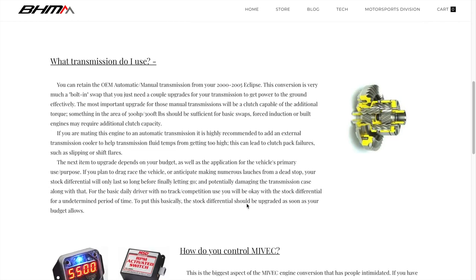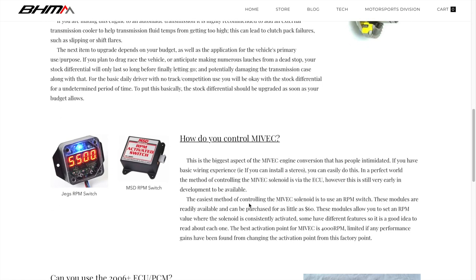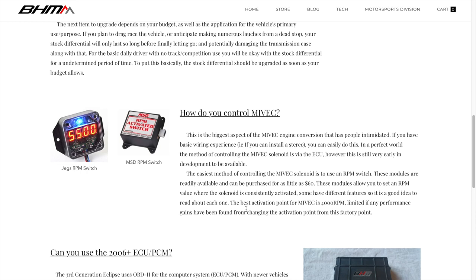How do I control my MIVEC? There are a few ways — you can use the ECU, but the simplest way for most people who don't understand the ECU is an RPM window switch. There are two options: the Jegs RPM window switch and the MSD. I highly recommend the MSD chip-style — it is easier and simpler. The Jegs one I used was hit or miss; it would fluctuate, causing the cams and my coil in the distributor to heat up and kill my car. Definitely use the RPM window switch from MSD.